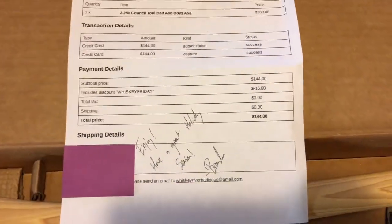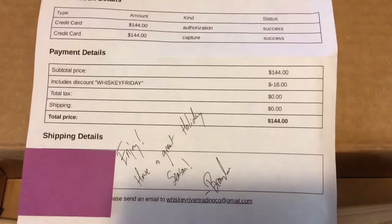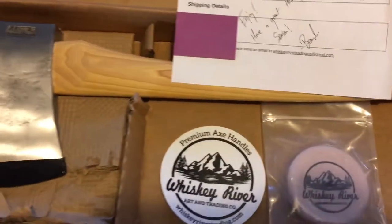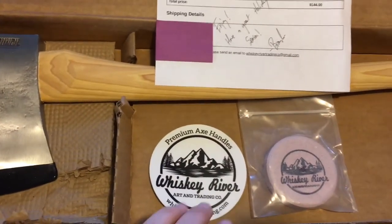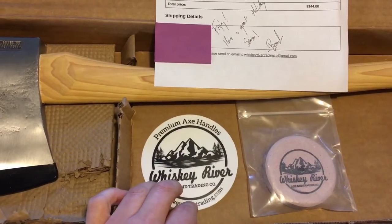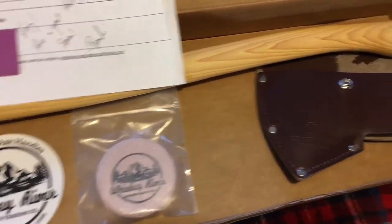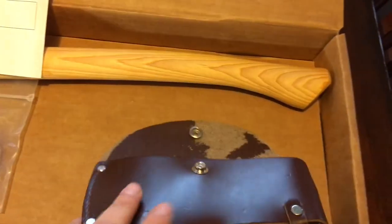I got it for Black Friday, so I got $16 off the original price. It came with a booklet, a sticker, a sharpening puck, and a leather sheath.